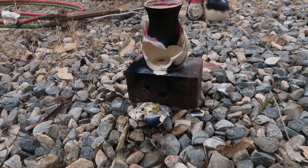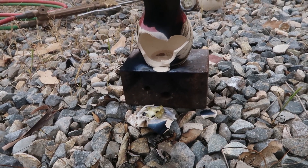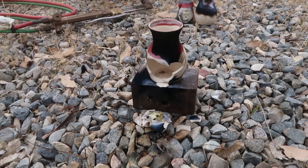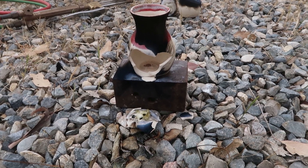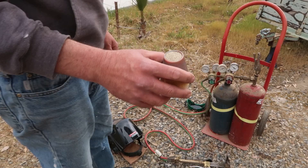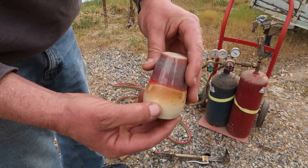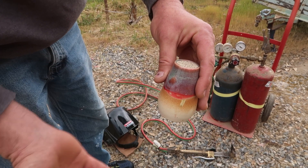I didn't expect that — I thought it was doing really good, I got it all the way through, but I did not expect it to actually bust the face off like that. So now what I'm wondering is: what if I had filled this with sand? If I filled the little bottle with sand and I tried to cook a hole right through it with the torch, what would happen? Will the sand pour out? Will it kind of self-seal like glass?